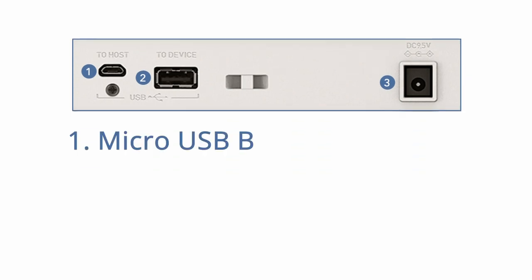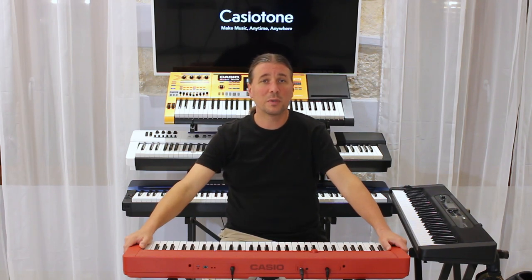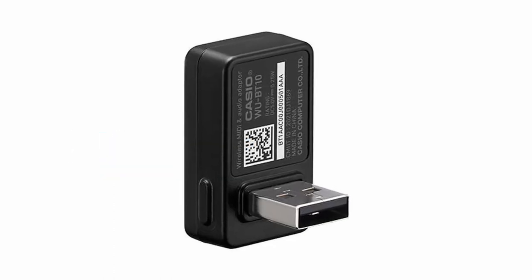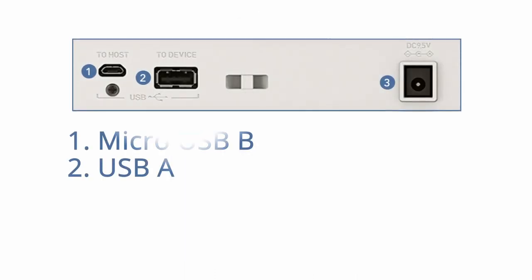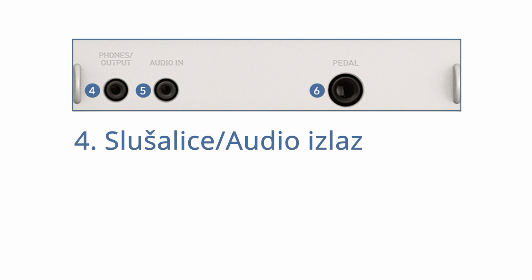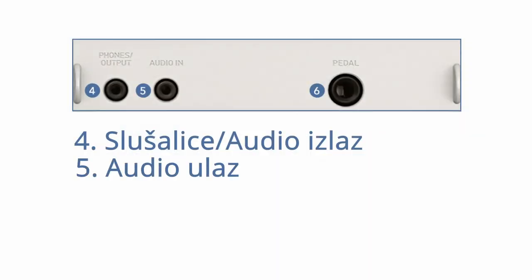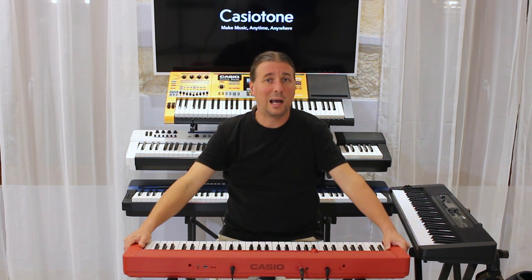Micro USB-B ulaz služi kao MIDI in/out za spajanje na kompjuter ili tablet, dok USB-A tip služi za spajanje opcionalnog Bluetooth adaptera WU-BT10, koji omogućava spajanje na vaš tablet ili mobitel i reprodukciju istih preko zvučnika klavijature. Imamo izlaz za slušalice na mali stereo jack koji ujedno služi i kao stereo izlaz za spajanje na vanjski mikser ili ozvučenje, te stereo audio ulaz na mali jack na koji možemo spojiti audio izlaz od mobitela, tableta ili bilo kojeg audio uređaja.